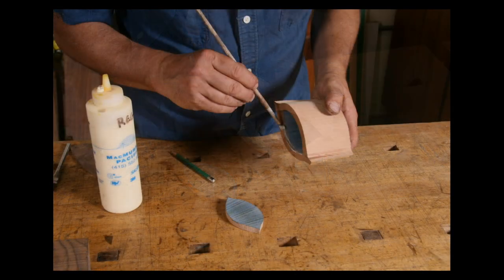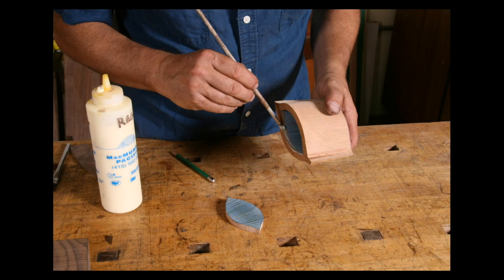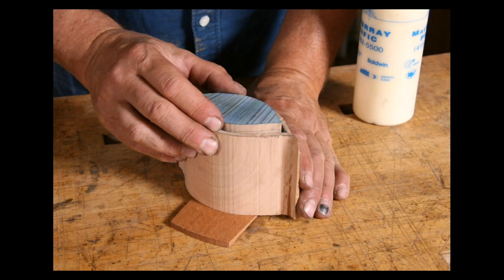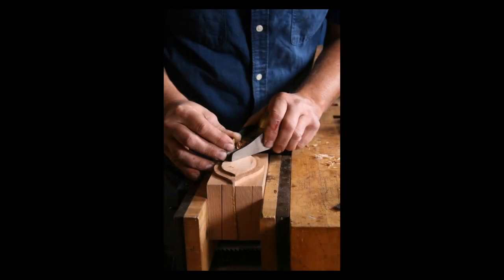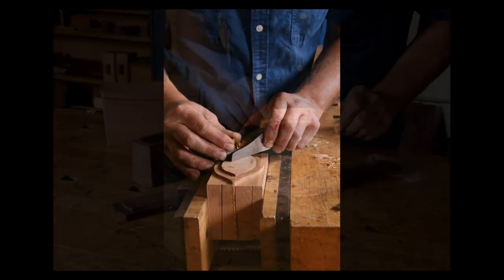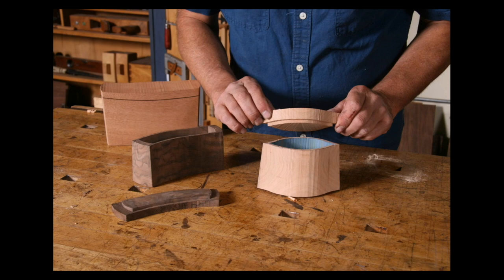I think that's the main goal — that excitement of seeing something realized. I like cutting my dovetails. I like hand-planing a surface. But it's always that end goal of wanting to see what it looks like.